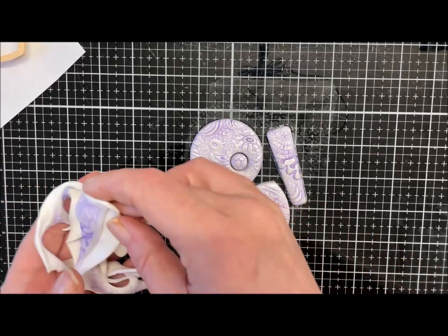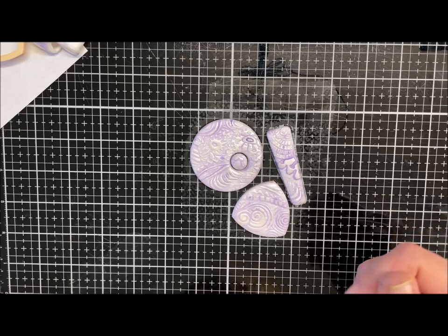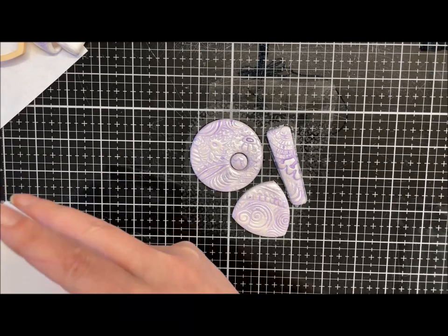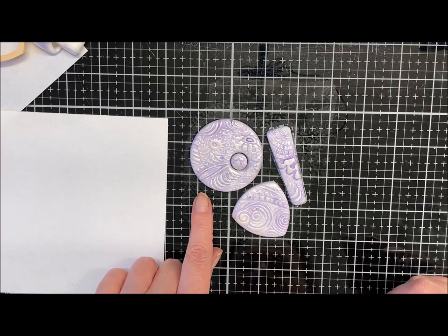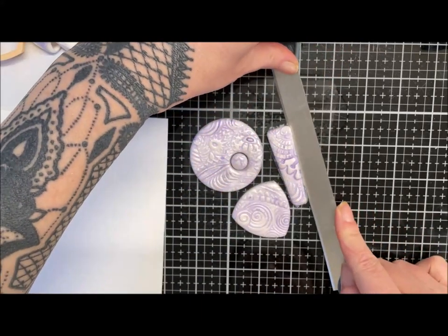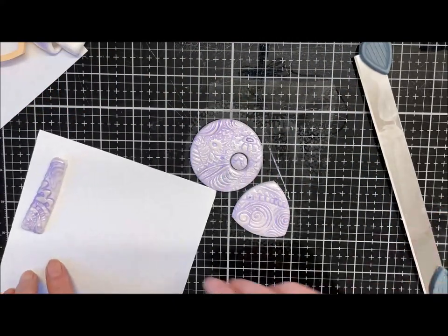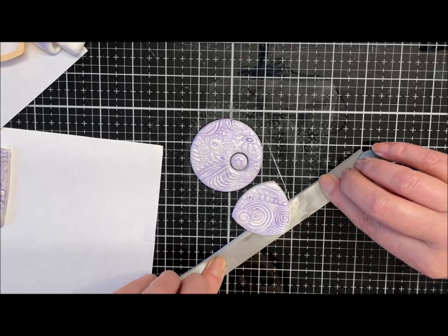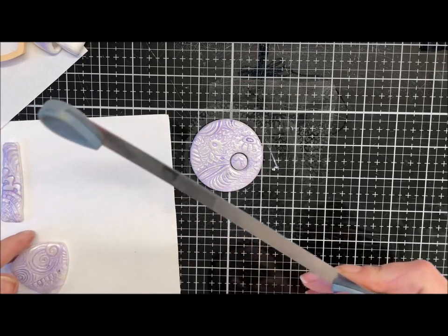Oh, this clay is so squidgy — it is so fresh, it's ridiculous! Okay, let's get a piece of paper to bake on. I would like to dome that a little bit, but I don't think I want to mess with it too much. Where's my knife — let's just get this picked up. It has got quite a few crumbs, but with the clay being so soft I just don't want to mess with it. I'm just gonna get them on this paper and worry about that later.